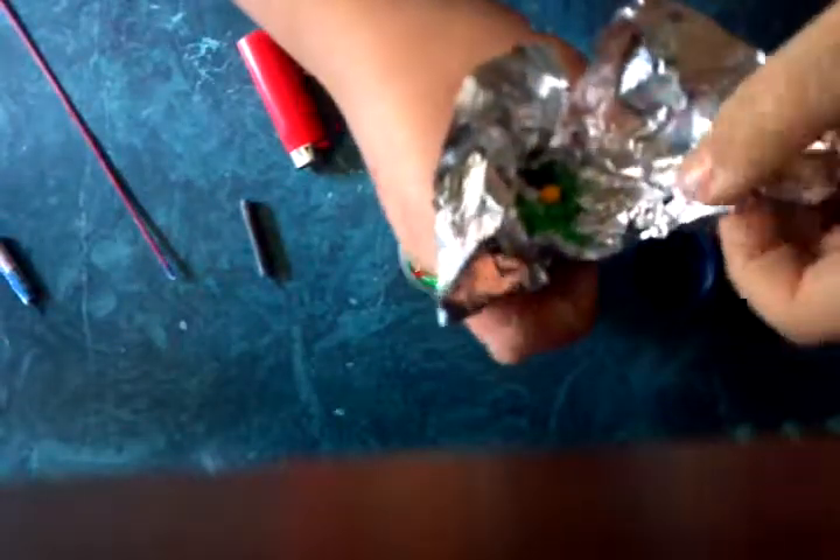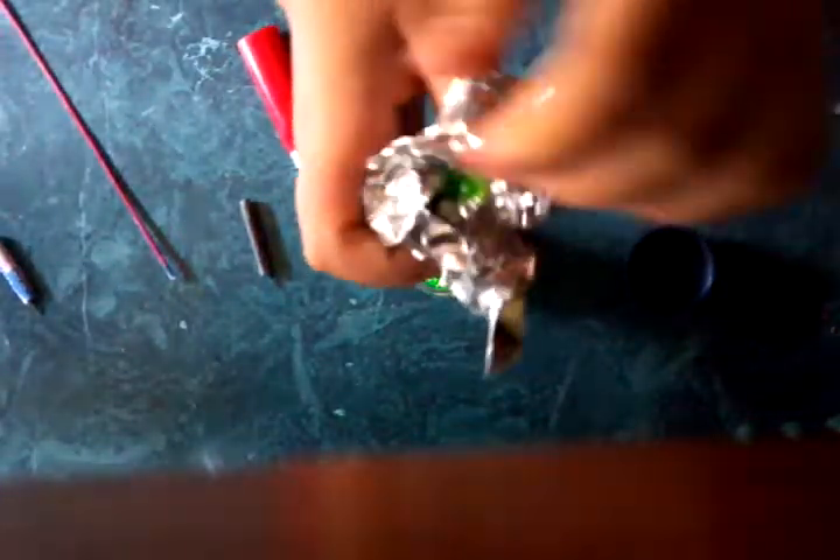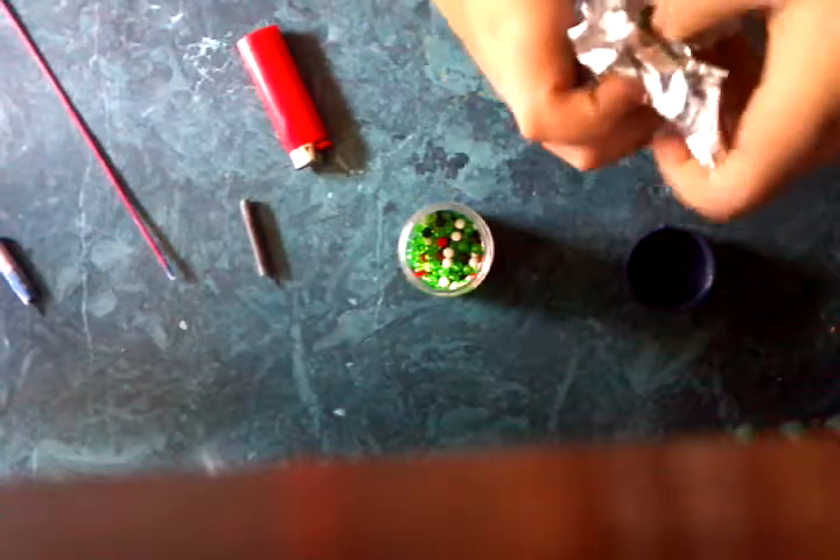Then what you want to do is get the BBs, put however many you want in there, and then crinkle it up to where you can see the BBs, but not that good. Whoops, it fell out. Then what you want to do is go ahead and take the rocket thing, stick it down into it where the wick is pointing up. Sorry, they keep falling out. I need to fix that.